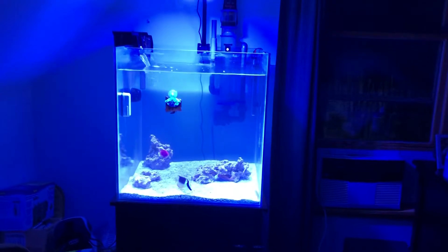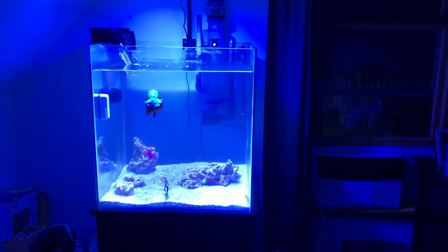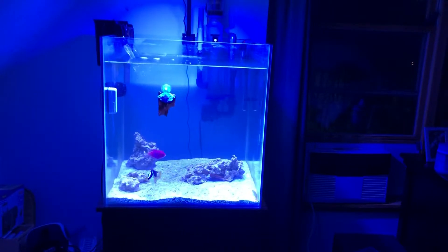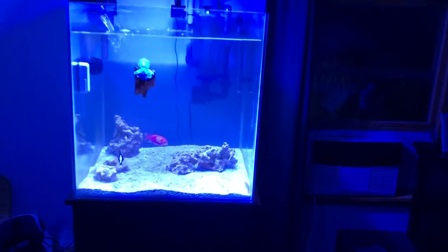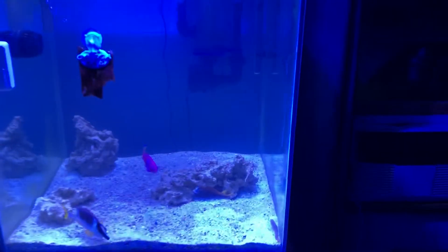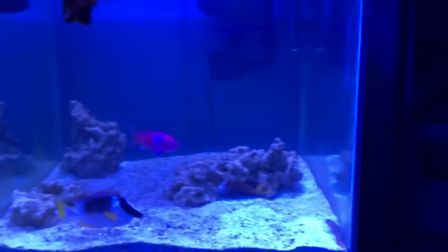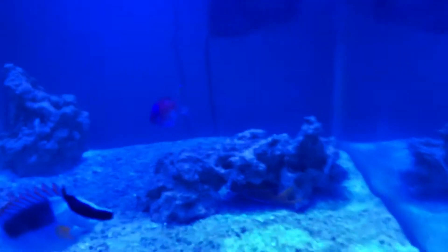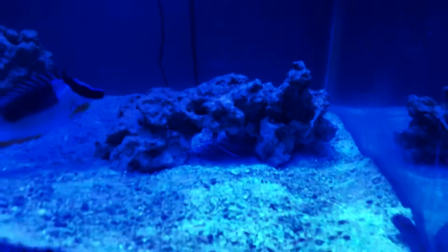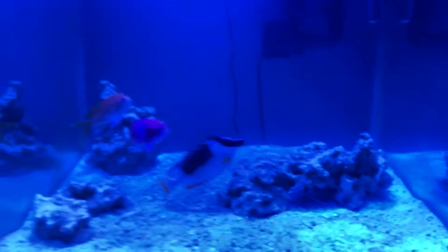I think part of the reason my tank is not as pristine as I'd like is just because it is going through that cycling process. I think my cleaner shrimp might actually be cleaning my anthia — let's see if I can get underneath here and show you guys. Oh, well I spooked him out. Sorry about that. I tried.